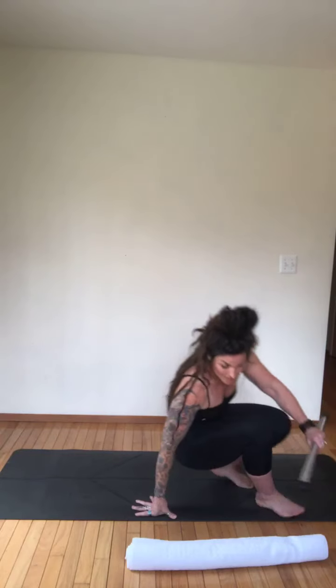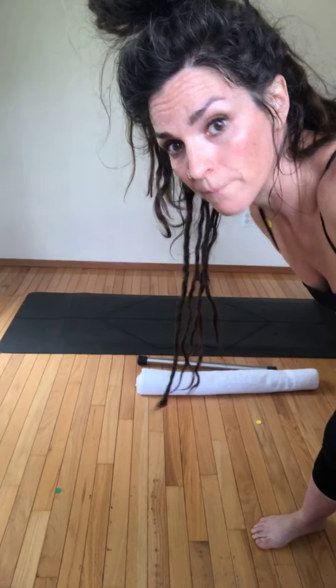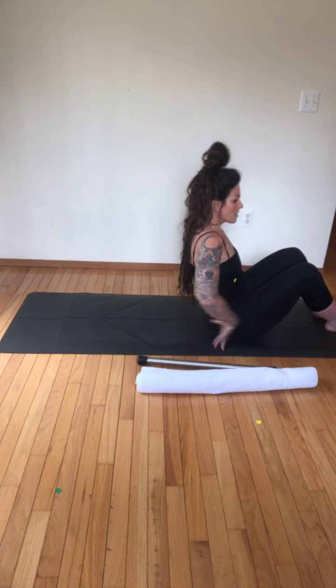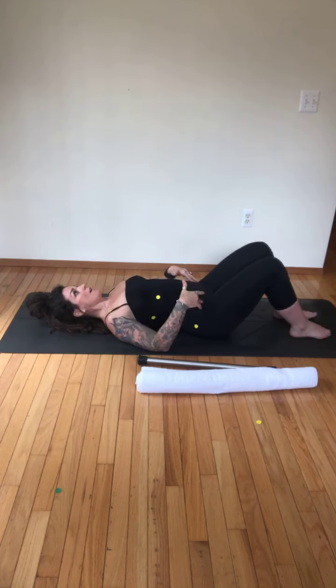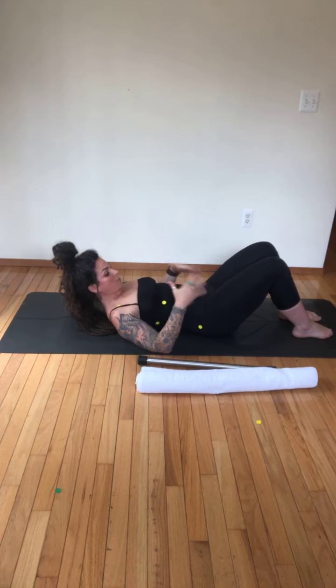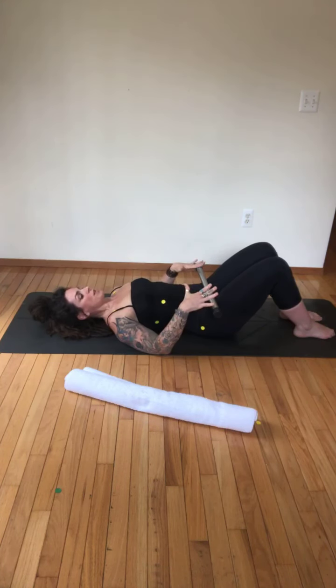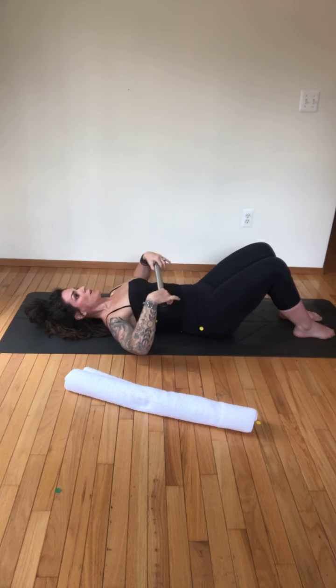Lying down on the mat, we're going to start with knees bent — keep your towel close at hand. Anytime someone comes to me for private sessions I always start them on the mat, because I want to see how their lines are moving and where there are discrepancies. We all have different muscular patterns, strengths, and weaknesses. When you're lying down, think of the line of the hips: the bar should sit perfectly across — not rolling towards you, not arching away — perfectly level. Same for ribs and shoulders.